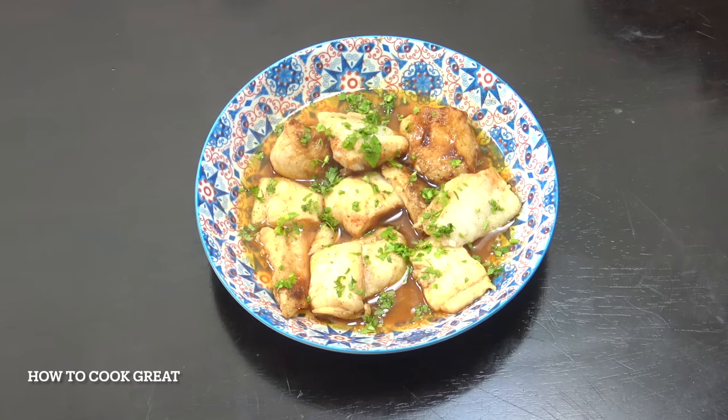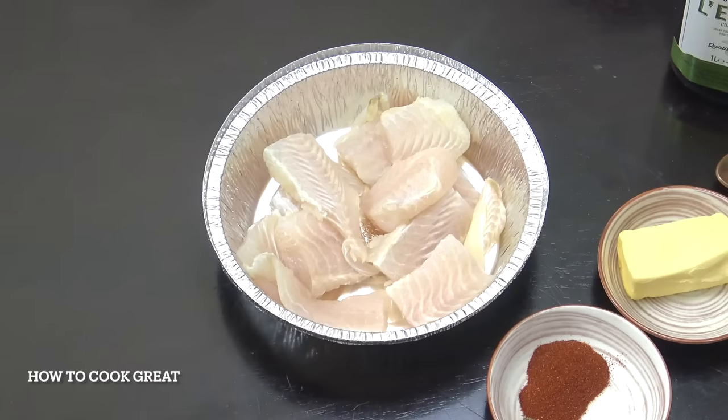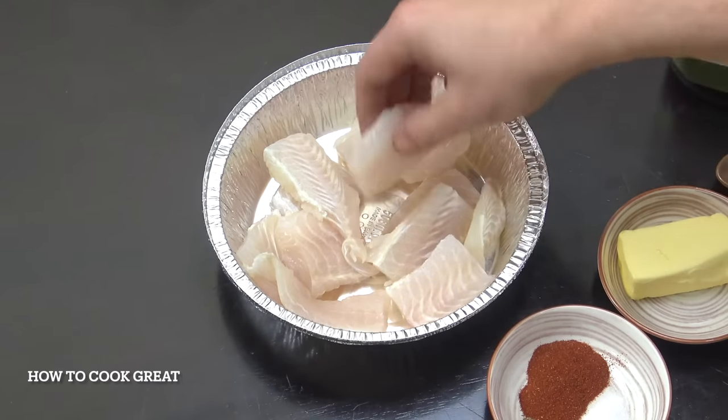Back once again with a really simple air fryer recipe - we've got paprika butter fish today. It's so simple and very delicious. Welcome back to How to Cook Great. What I have here is one and a half fillets of white dory fish, frozen white fish that I defrosted and patted dry, and I've cut that into nice bite-sized pieces.